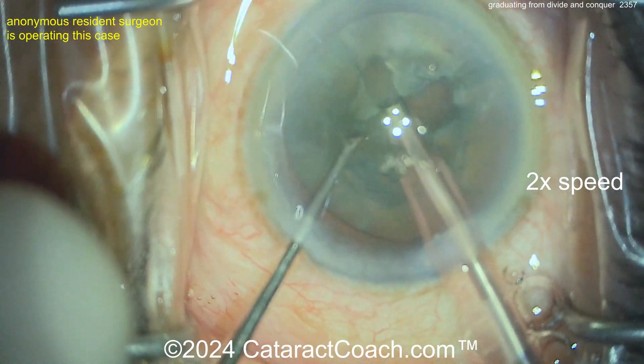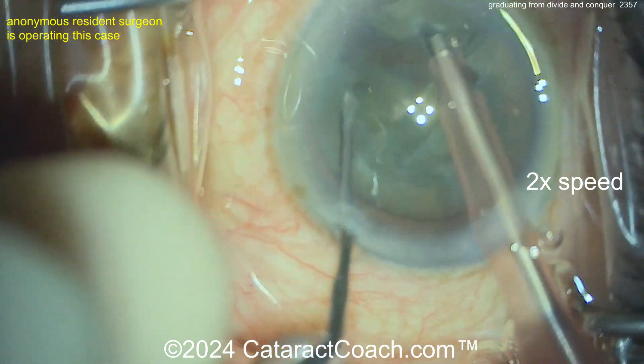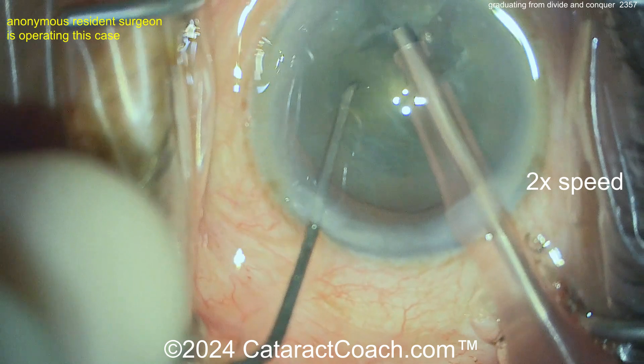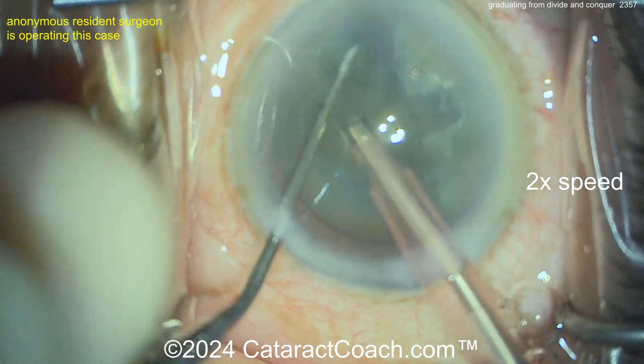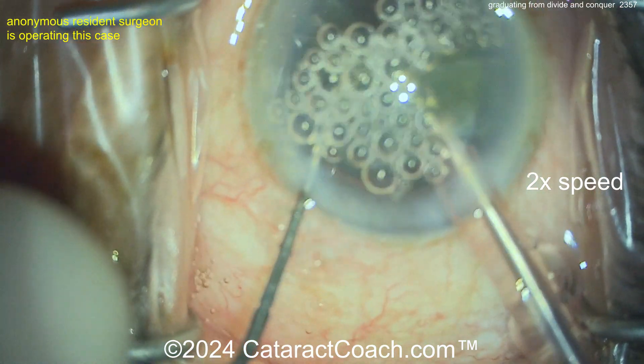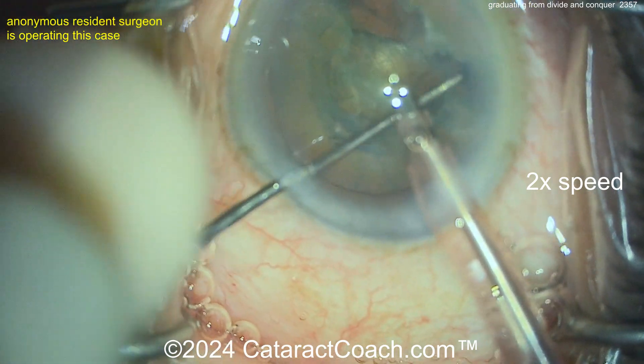Now another groove — this is all using a grooving setting. What would the settings be here? Moderate power — you don't need too much — and relatively low vacuum and low flow. You don't need much vacuum here, just for the material that comes out. Here's a quadrant coming up — very nicely done.